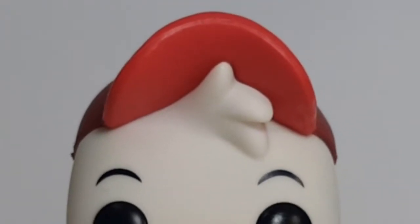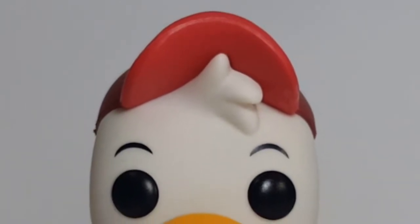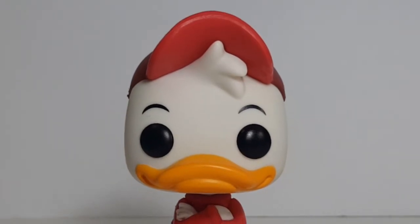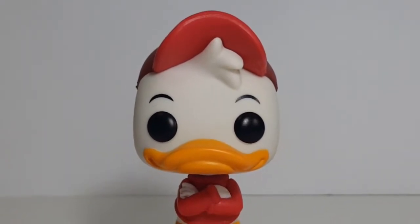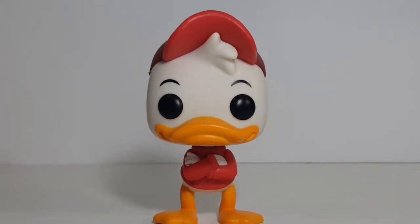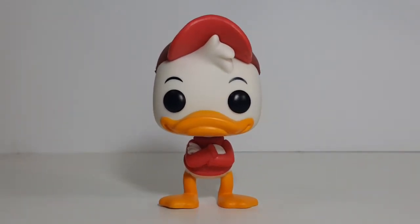So there you have it, my friends, on this episode of Pop Review. This was the Pop Disney number 307 Huey Vinyl Figure from Disney's DuckTales. If you enjoyed this video, make sure you hit that subscribe button so you don't miss out on future videos. Go and also hit that bell notification so you get notified every time we have a new video out. I'm Shannon for Coming Again TV — the only place on YouTube where all geek culture collides. Take care, my friends.